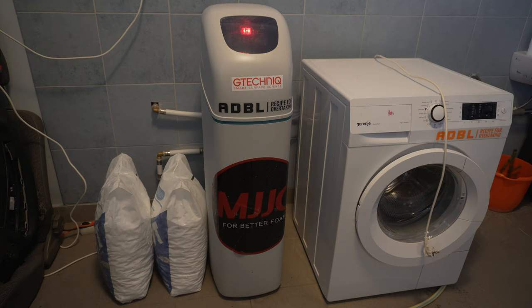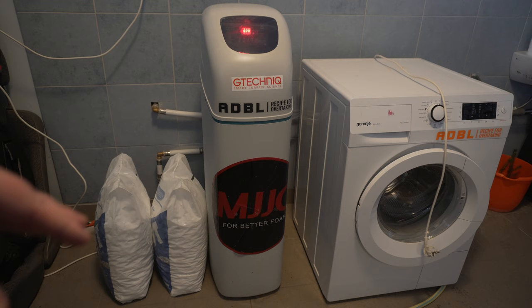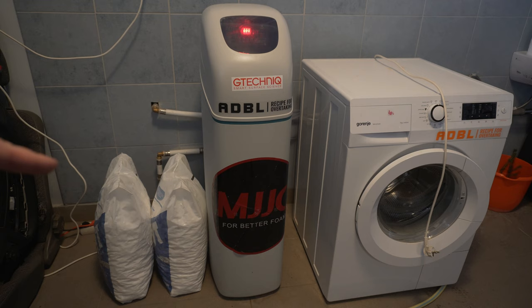I let the salt run down a lot, though not completely, so we won't see exactly the bottom of it. You can see two 25-kilo sacks of salt over there next to it. For me, one sack of salt lasts around two months — at least that's my observation — but obviously it depends on your settings of the softener.